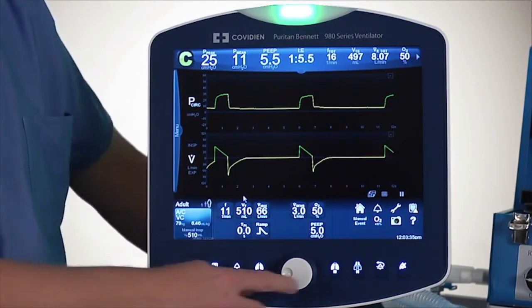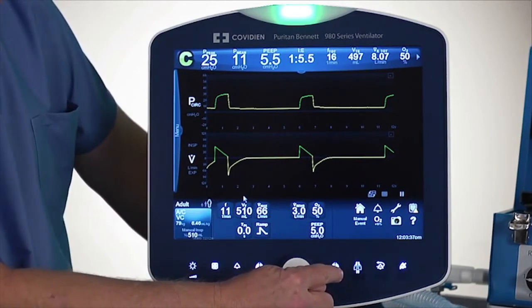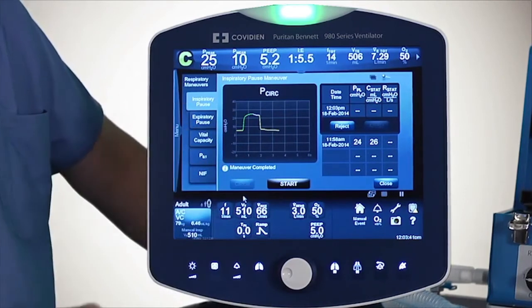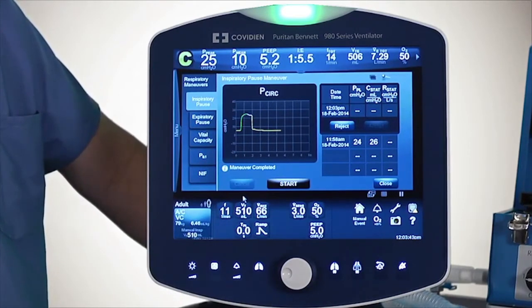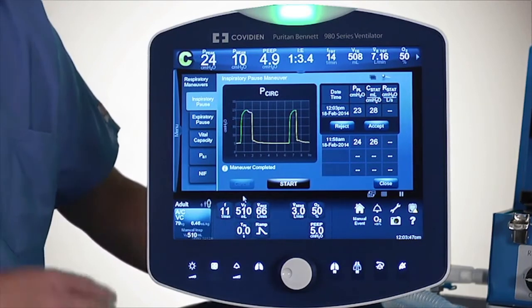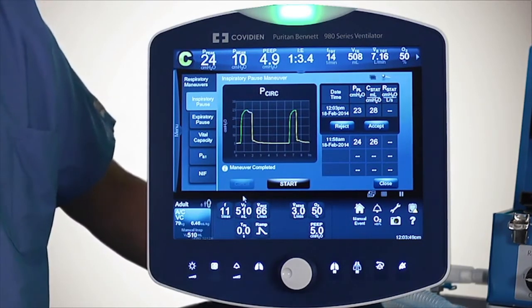On the other side of the knob is the inspiratory mechanics maneuver. If I just touch that button, it does an inspiratory pause by itself. We realize that many times you do this as a routine during your ventilator check, so we wanted to make it a direct access key.